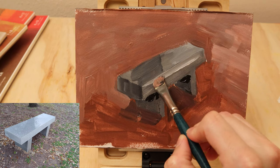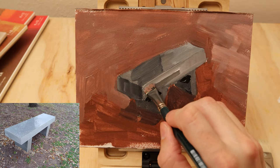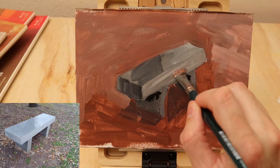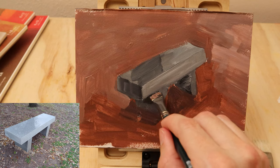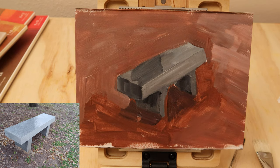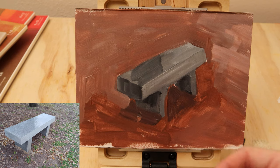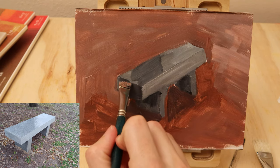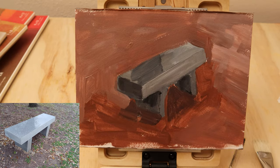I'm lightening up this side significantly, and I've also introduced some red into this color. Once I use this red here, it begins to unify the bench with the background, which is really important. If you don't use all of the colors all over the place, it creates a situation where the painting breaks apart. A simple way to unify things with a limited color palette is to make sure you get some grays in the background and some reds in the foreground and in the object, so every area has all three colors in it.